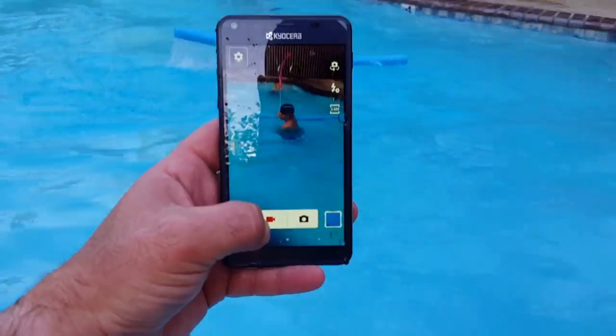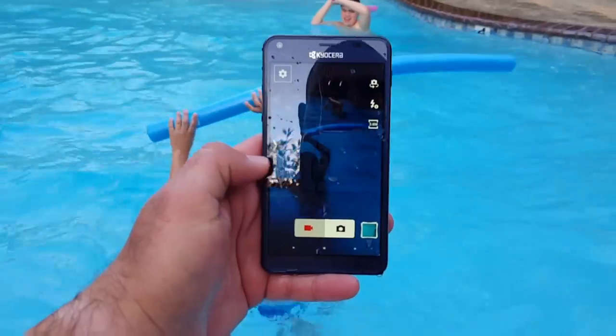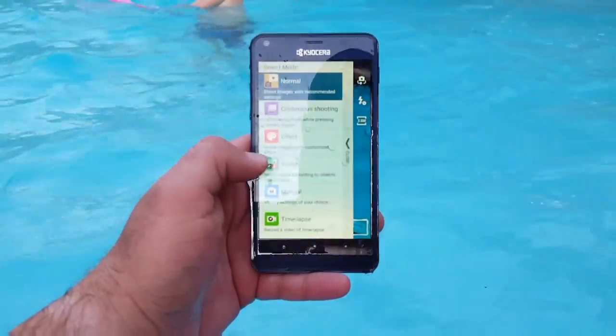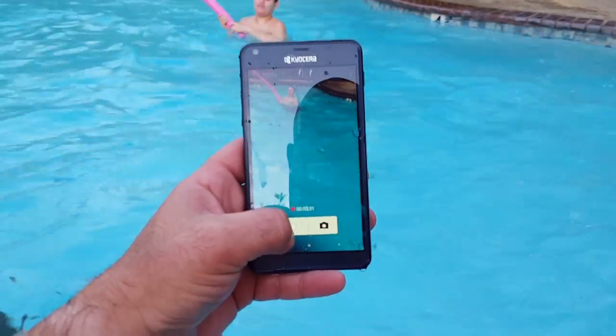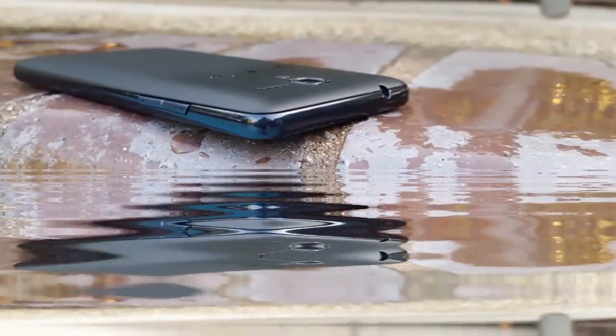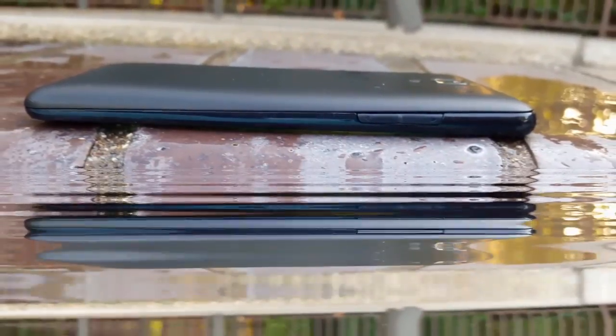This is just the unboxing and a first look — if there's anything you want me to cover in the full review, drop it in the comments below. I honestly believe this is going to be a great device for summertime — capturing moments of kids playing, making phone calls, texting, and browsing. The design narrows from top to bottom, which is a neat look. Volume rockers and power button on the side, charging port on the bottom, headphone jack on top. Stay tuned for the full review.